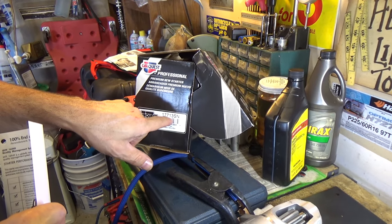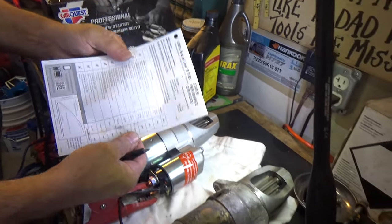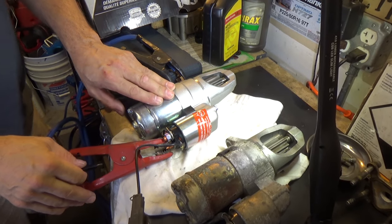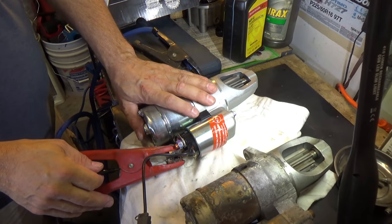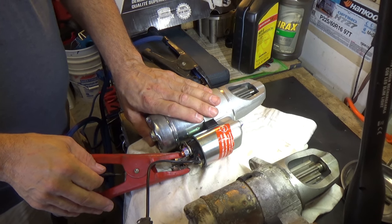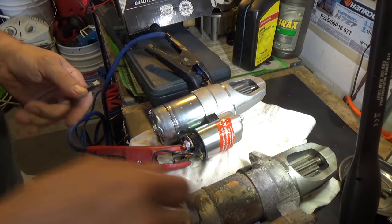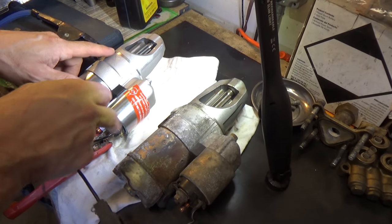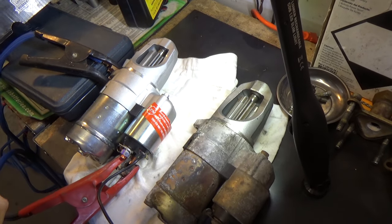So we've got our new starter - part number 17713SN right here on the bench. This is a new starter and let's set it up the same way. I'm going to jump this one and we'll listen - it should be smoother. I also have my hand on it so it doesn't jump around, and I'm feeling for excessive vibration. When I hit this, it's much smoother - I'm not hearing that grinding noise. Everything looks the same. When you get a new starter, match your parts up and make sure they look the same. The Bendix has the right amount of teeth on it.